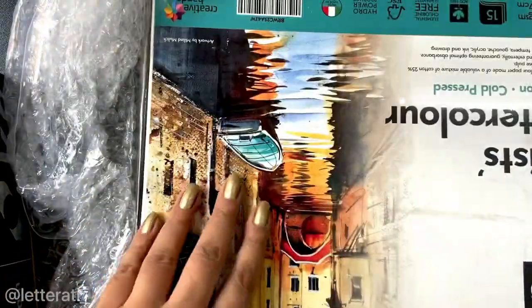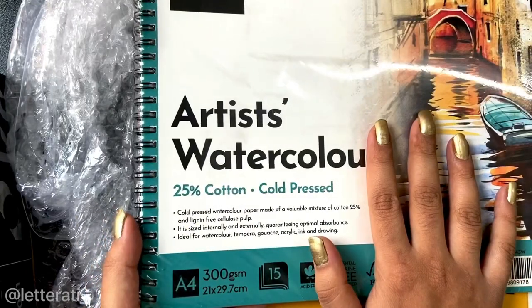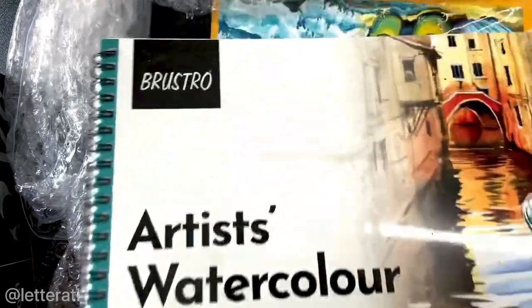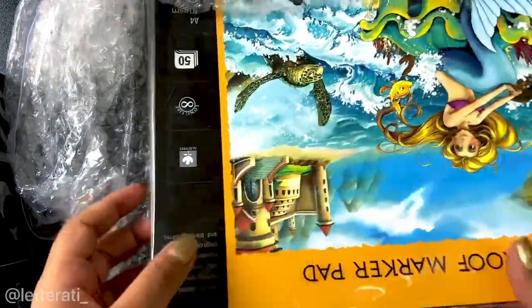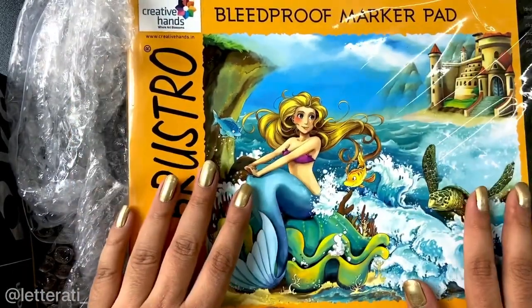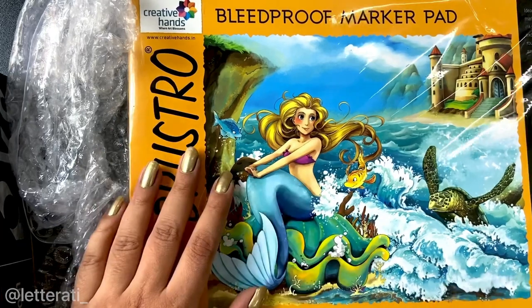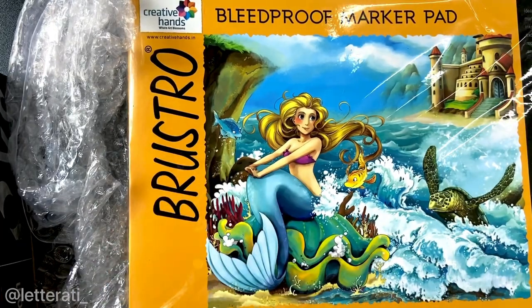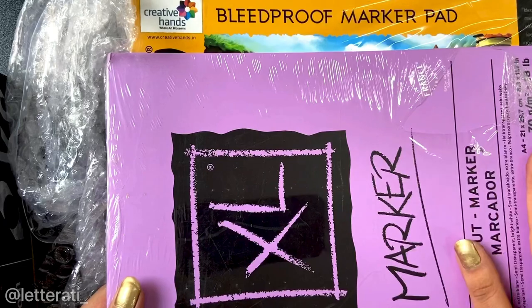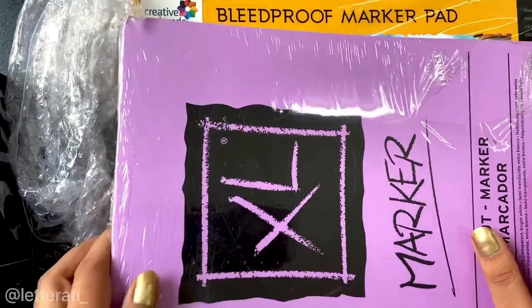There are also Brustro cold press watercolor sheets — a nice addition since I've been using Brustro watercolor sheets already. And then a bleed-proof marker pad. I thought it would be great to do a comparison video between the Brustro marker pad and the Canson marker pad, so I can talk about both in a future video.